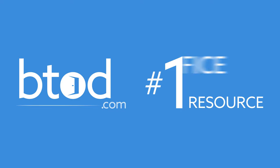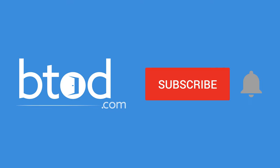Shopping for office chairs? BTOD TV is your number one resource for everything office chairs. Subscribe today so you don't miss out on any of our future content.